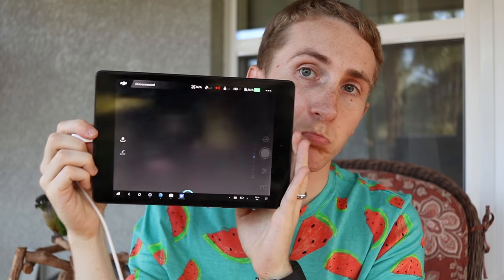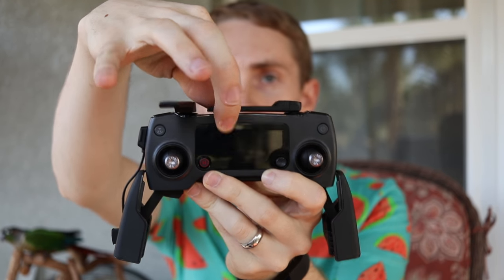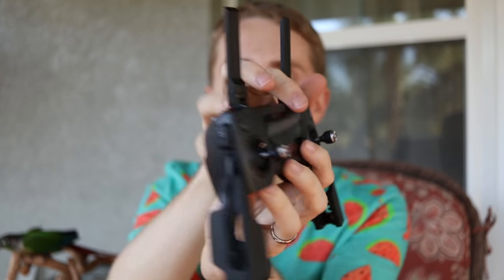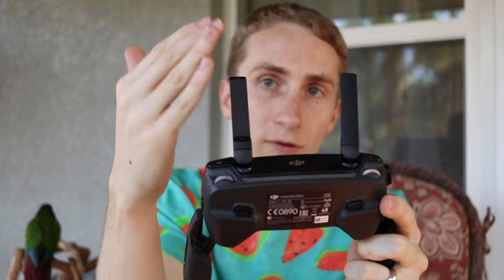When you get the app up it looks just like this — basically like any other normal app, just a lot bigger if you're used to seeing it on your phone. You always want to turn on the controller before the drone. Flip them out and up like this. When flying, you want the back of the antennas pointed directly at your drone — pull them up at about a 45-degree angle and face them directly at your drone.